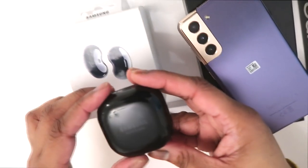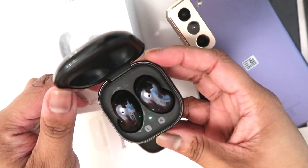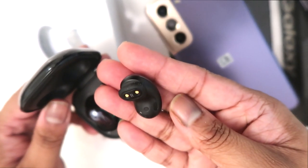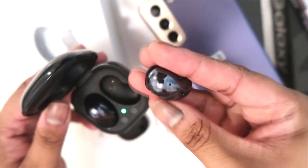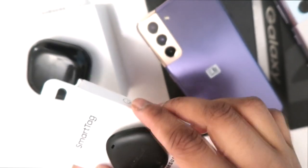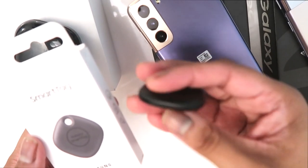I also got the Samsung Buds Live. I really like them — they're really nice, comfortable, and elegant. The sound is beautiful. I also got the smart tag with my S21.